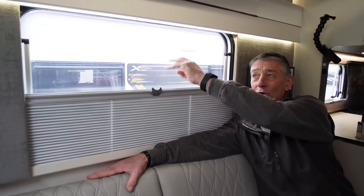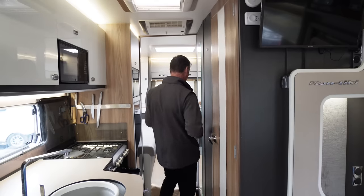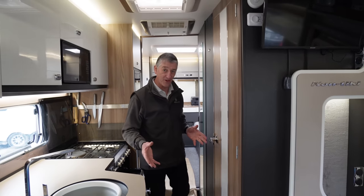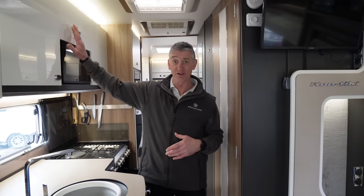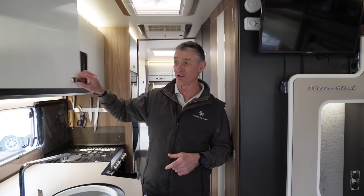Fly screens and blinds are also tested and checked to make sure they perform correctly. For floor and furniture, we do a physical walk test down the floor of the vehicle to check for any sponginess, and make sure all lockers are sound, square, and that all hinge points and latches operate correctly.